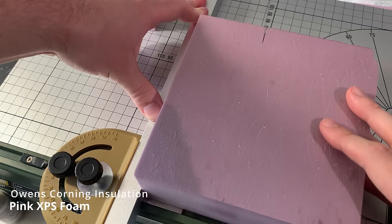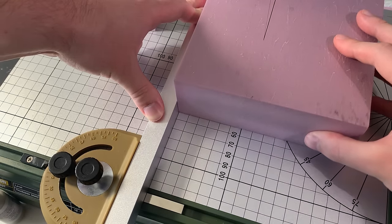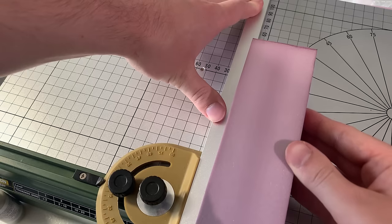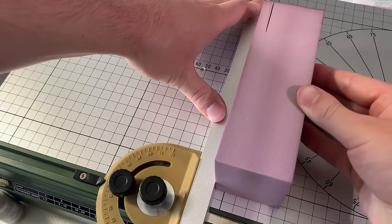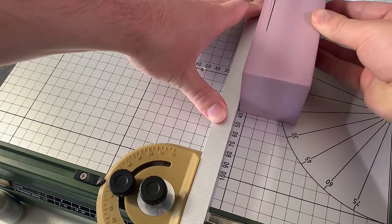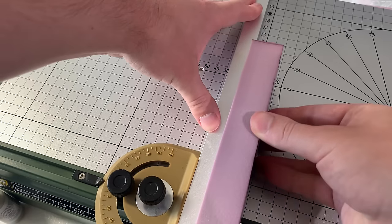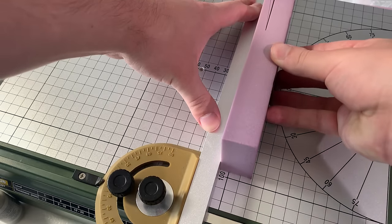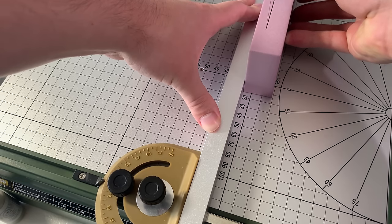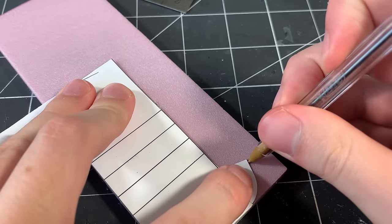The next step is to make a staircase that leads up to the front door of building 1. I'm using my Proxxon hot wire table to cut pink insulation foam into strips that will make up my steps. I first cut pieces that are an inch and a half wide, then cut those strips into pieces that are 5/16ths of an inch tall — the height of each individual step. I leave the heat of the wire on a relatively low setting because it makes more precise cuts. Just make sure not to force the foam through the wire and let the wire do the work.